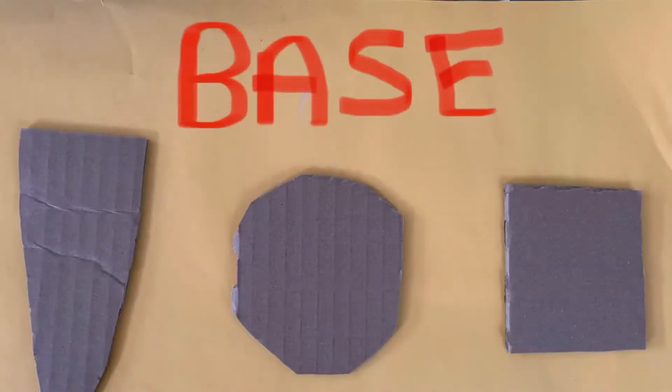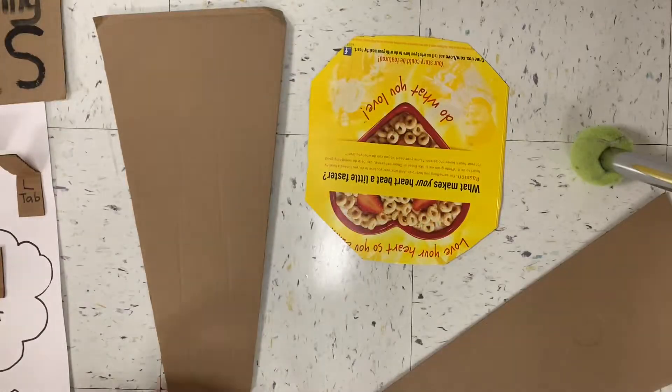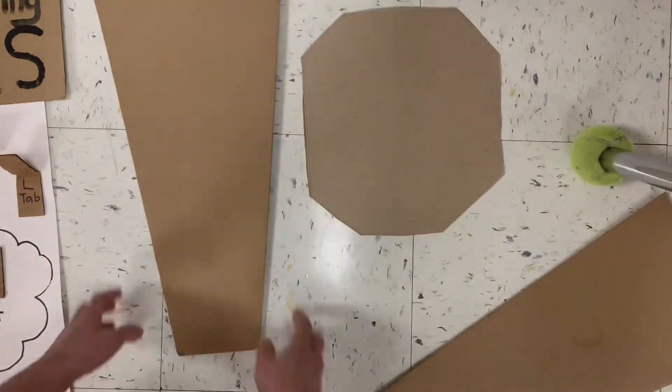The first thing you need to make is a base for your mask. Try a simple shape like a triangle, square, or circle. If you only have small scissors, use paperboard — the thin cardboard. Otherwise, use the thick stuff.